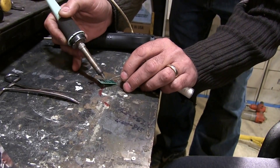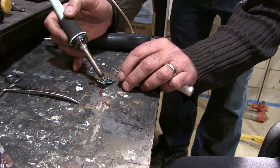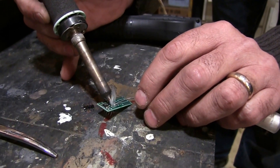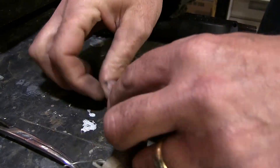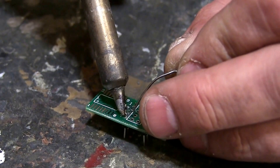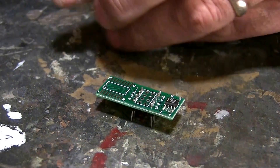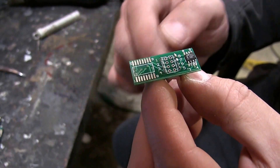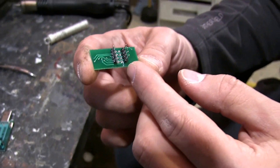We're going to solder in these adapters into the top row and the bottom of this daughter board so we can insert it into our USB adapter. Our friend has now soldered in the pins on the adapter board — as you can see they're running down parallel to the numbers on the board, and you can see how they fit in back here.